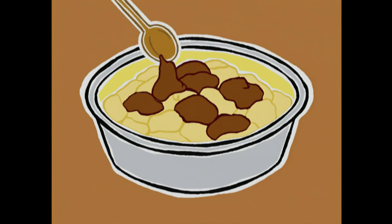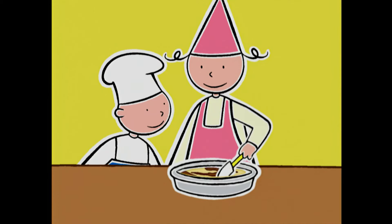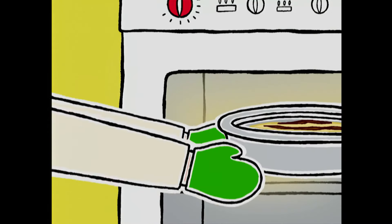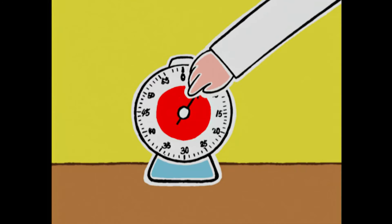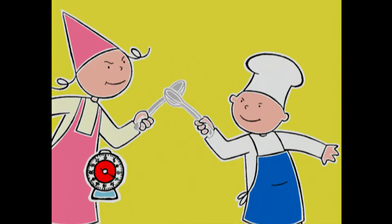Ça va s'étaler en cuisant ? Lisse un peu avec la spatule ! On met au four 50 minutes. On va régler le minuteur — dans 25 minutes, on posera une feuille de papier aluminium sur le gâteau !